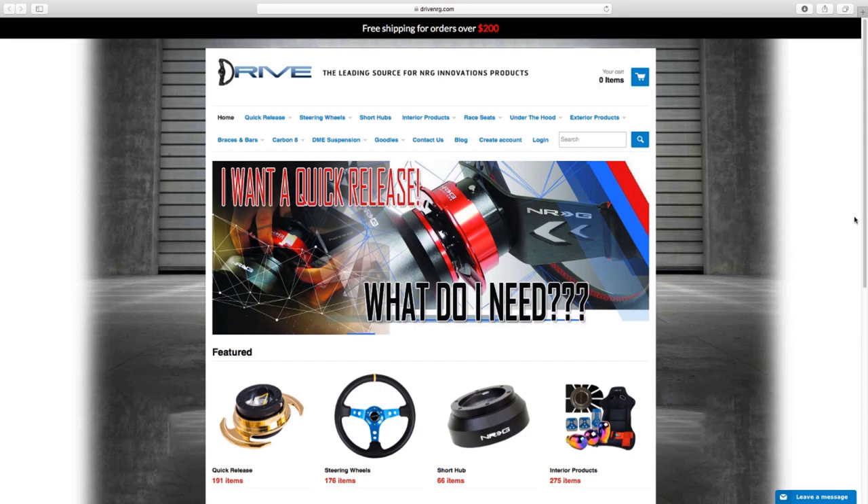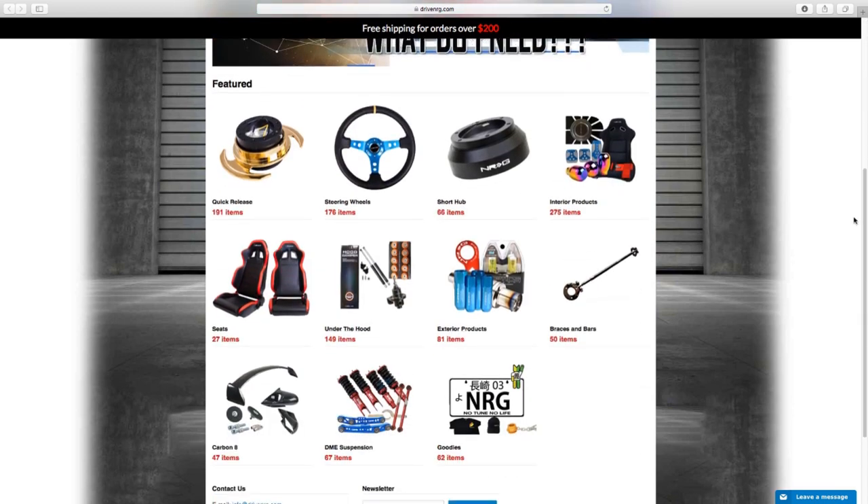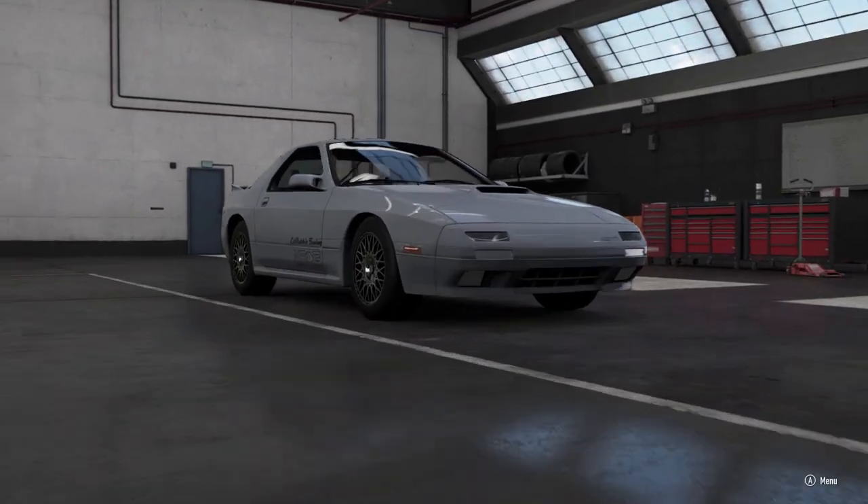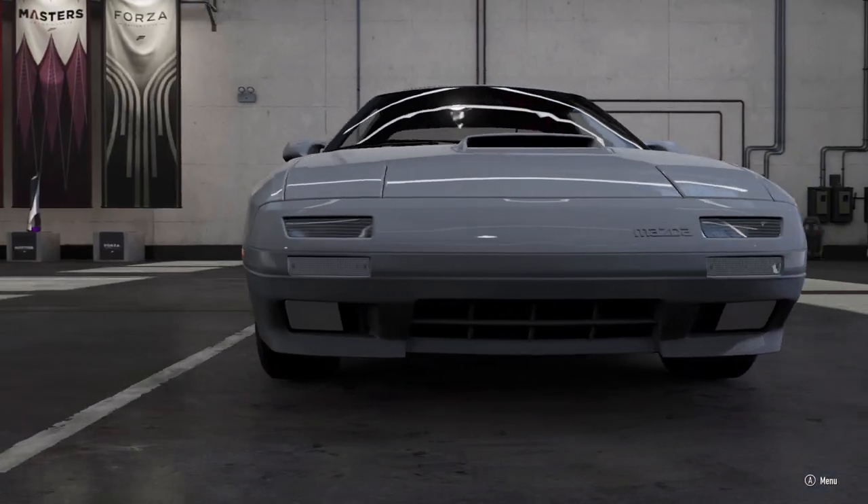For all your NRG innovation product needs, make sure you check out driveenergy.com — that's D-R-I-V-E-N-R-G.com. What's up everybody, welcome back to the channel.